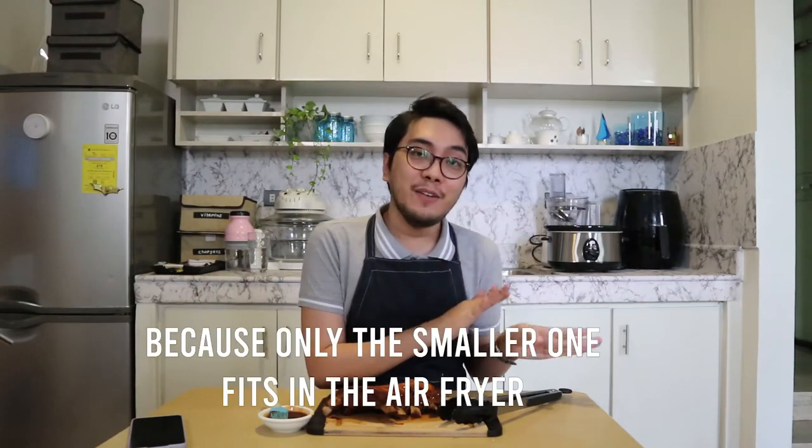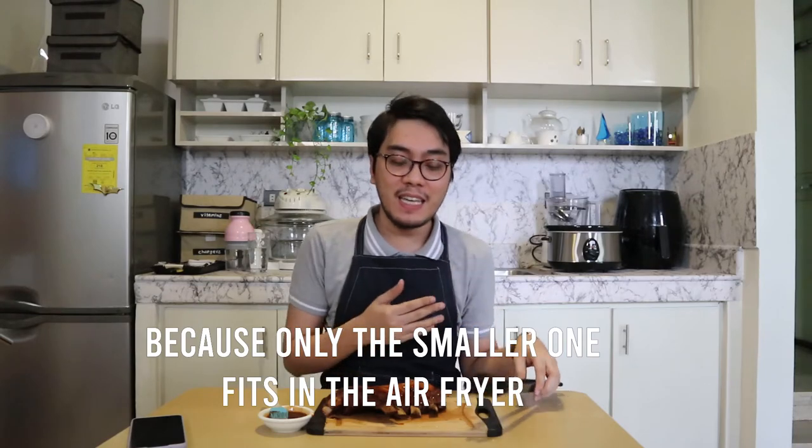So I'm done glazing it with barbecue sauce. This bigger piece I will put under the broiler, then the smaller one in the air fryer — because it's smaller and fits the air fryer. So let's put this one in the broiler.